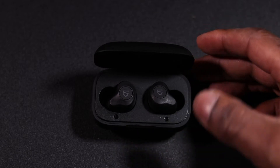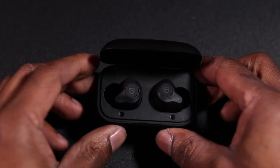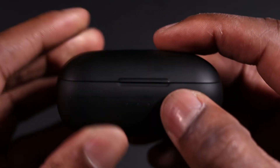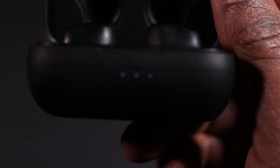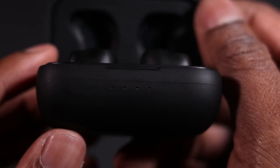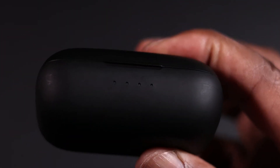When they're in the case and you shut them it's magnetic as well. They're on about 80 percent charge — it's usually about four dots when fully charged, but as you can see there are only three dots showing, which indicates the percentage of charge remaining in the case.